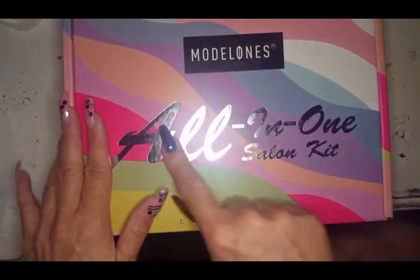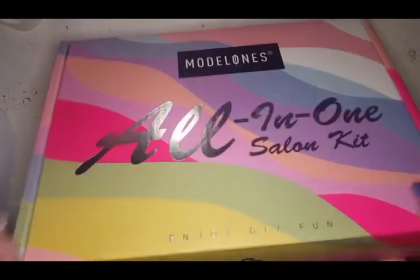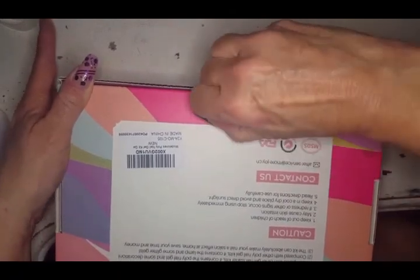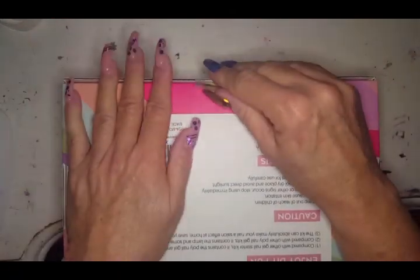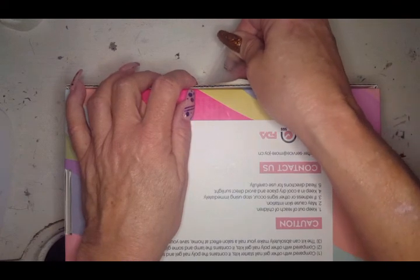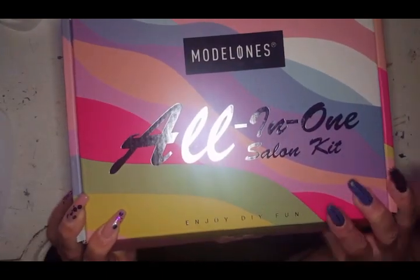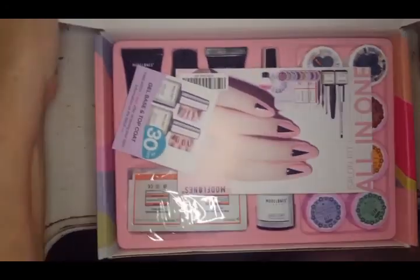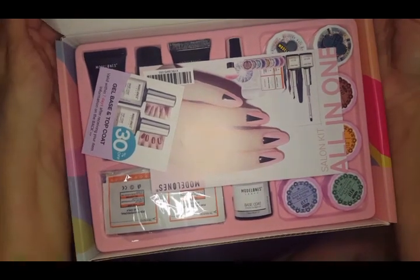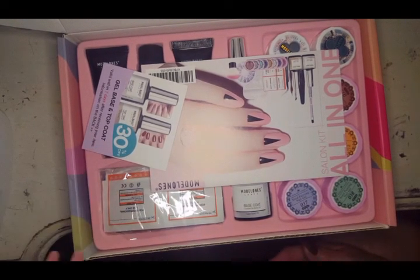So what we're gonna do is enjoy some DIY fun. It is sealed with the same Model 1 seal I've had on every package from them. This is the all-in-one salon kit and I got it on Amazon. The day I bought it, it was $35.99, which I think is a pretty fair price for everything in the box.